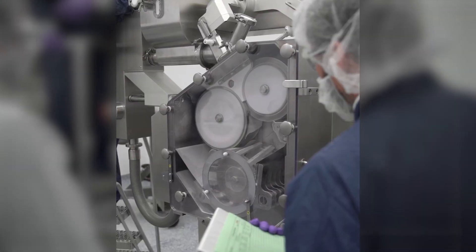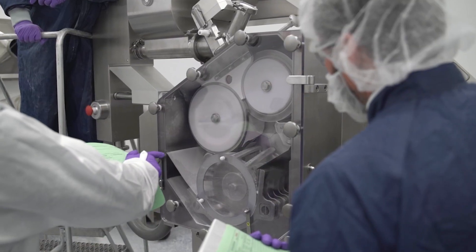Roller compaction is the continuous processing of dry fine powders or powder blends into flat shaped compacts that are milled into the desired granule size. The milled ribbons are used to prepare blends that can be compressed into tablets, filled in capsules, or powder into sachets.